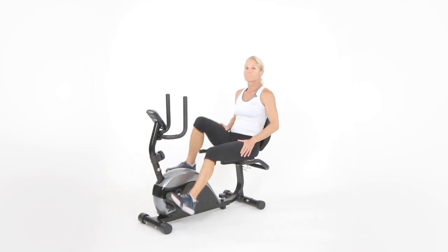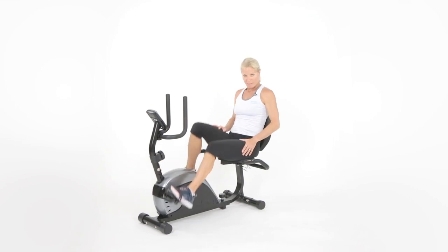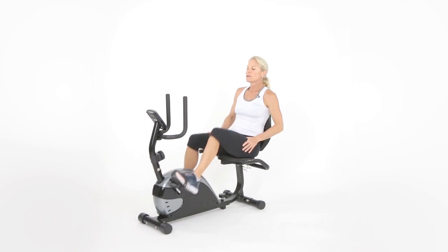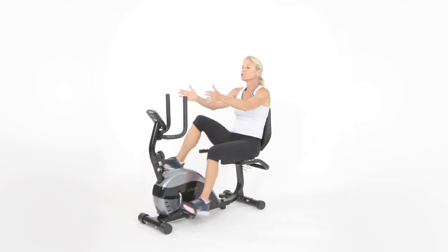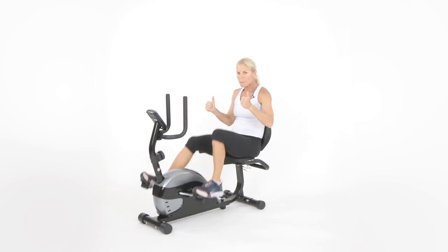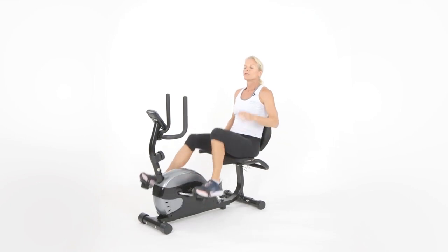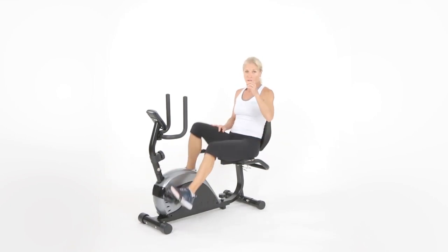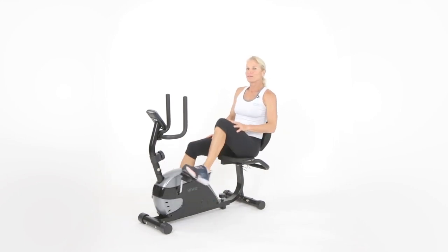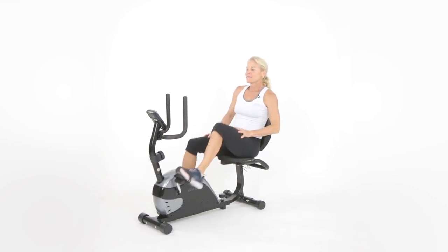We're going to do one more squat. I'm going to show you how to make it a little bit harder — we're going to do what's called a partial squat. Those of you that are more advanced, do it without holding on. Those that need a little help, just assist by holding on to the bar slightly. This is going to be a lower body exercise. We have 20 seconds — and the good news is we're only going to do five of them.